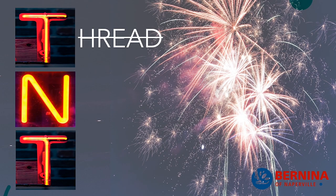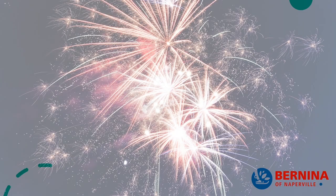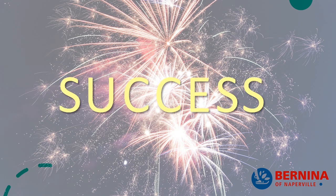So there you go — we did thread, needle, and tension. Stick to these things and you're going to see fireworks of success. The next step is to come on down to Bernina of Naperville and sign up for some of our hands-on classes to learn how to use your machine.